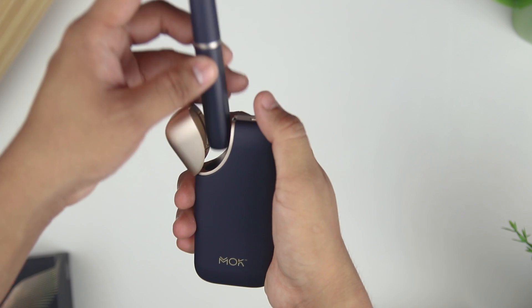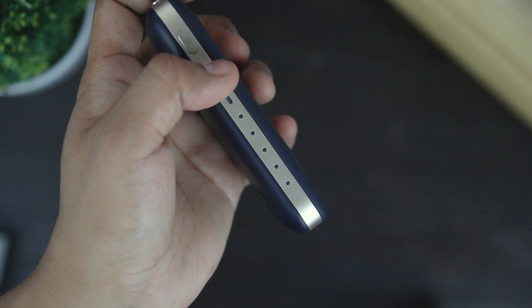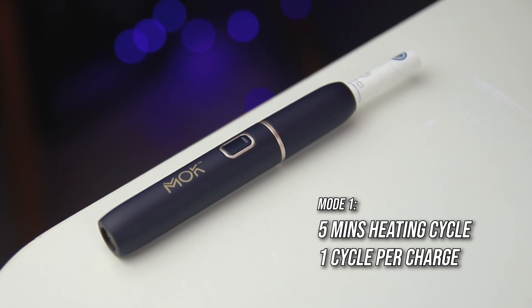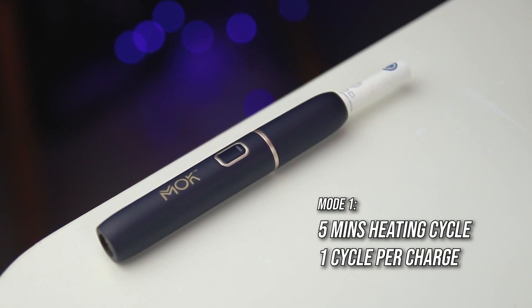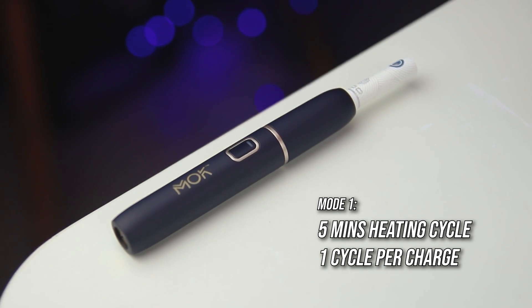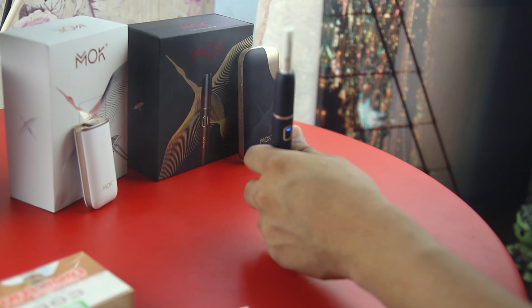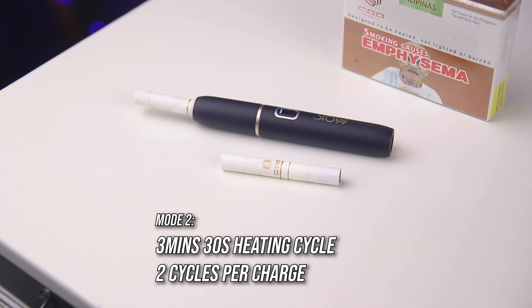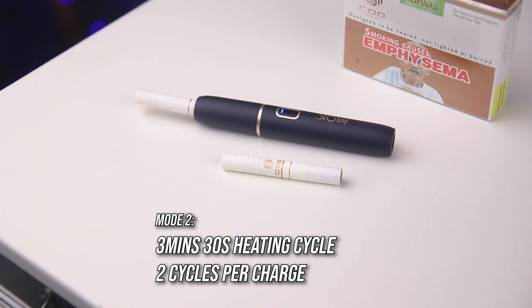What's great about the Mok is its single or double mode setting. If you puff longer, go for single mode — you'll get 1 Koo stick per 1 charging of the holder for 5 minutes of puffing time. But if you're the type to puff tobacco sticks faster, go for double mode, which is 2 Koo sticks in 1 charging of the holder with 3 minutes and 30 seconds of puffing time per stick.